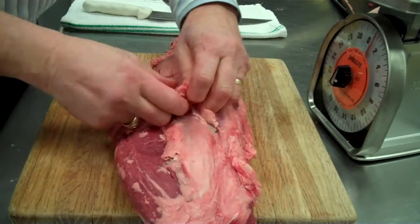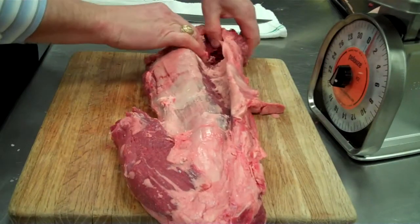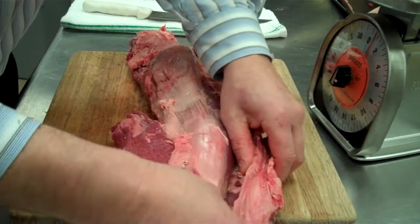When you're cleaning the tender, the first thing you want to do is start with your hands. Never start with a knife — it just peels right off. If you start with a knife, you're going to end up wasting product. At $9 a pound, you can't afford to waste anything.